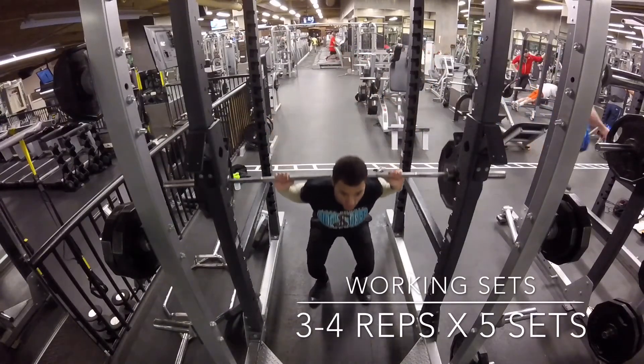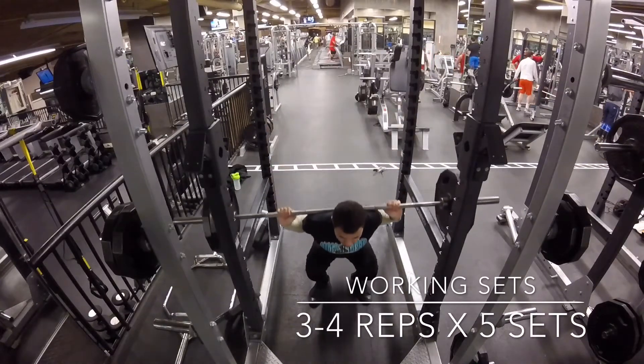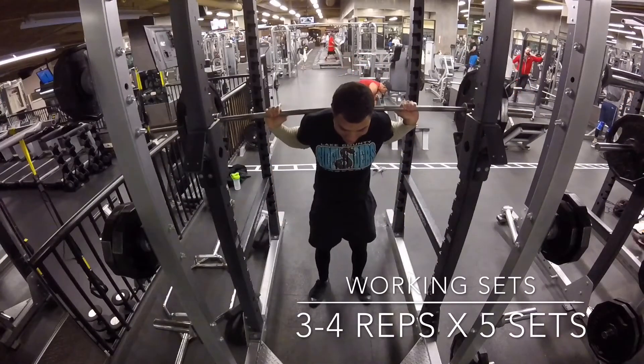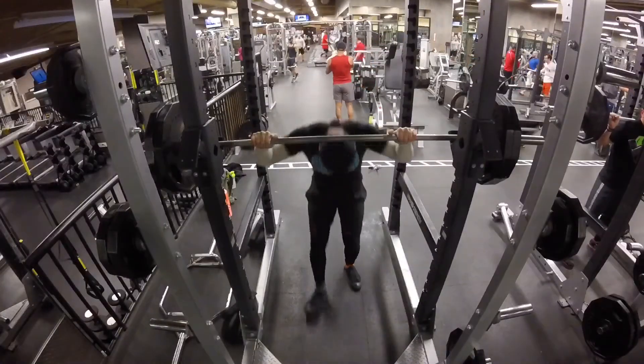As you can see my wrist position isn't perfect and I'm going a little bit deep, but this is something I'm going to actively try to work on — hopefully I can track my own progression here. Hitting a good rep range, getting pretty deep in the hole. The squats overall felt pretty good.